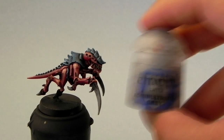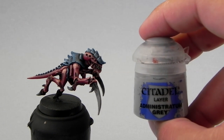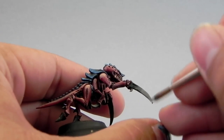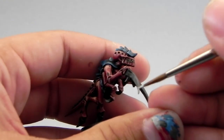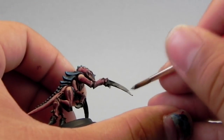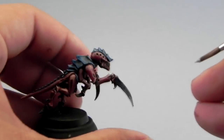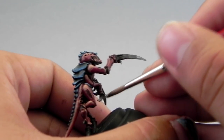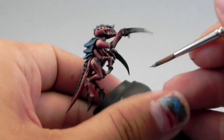To finish it off I'm going to use Administratum Grey. I'm going to use this color to paint the very tip of these areas and also to edge highlight the places where you can see a large area, like the sight on the front part — just edge highlight the edges.